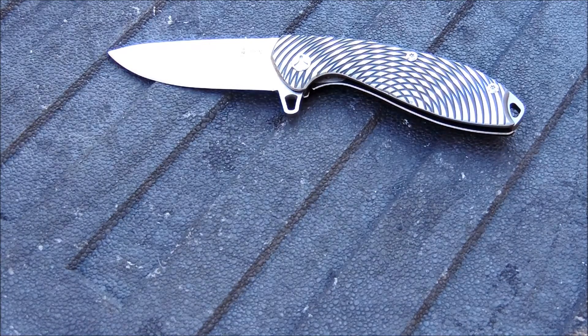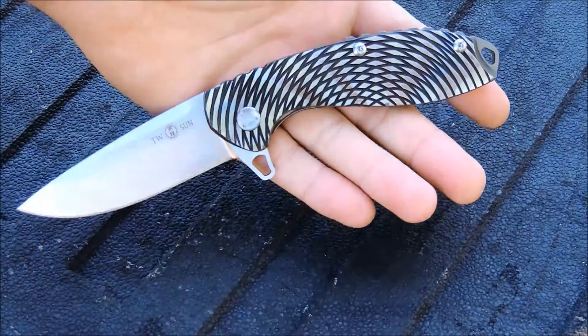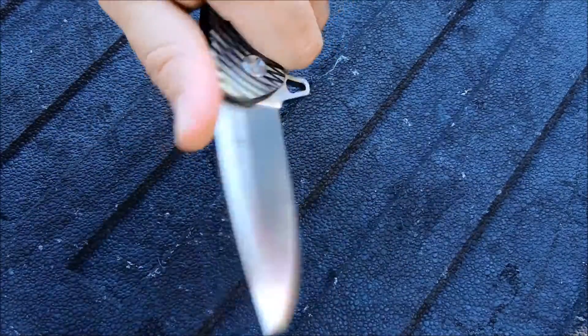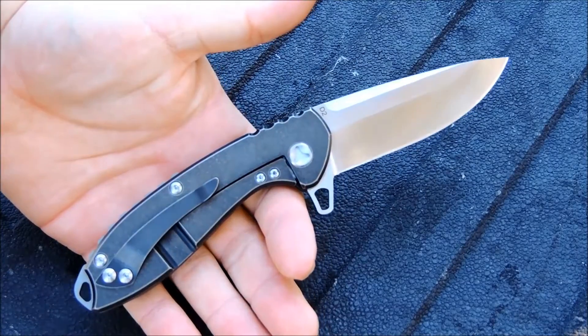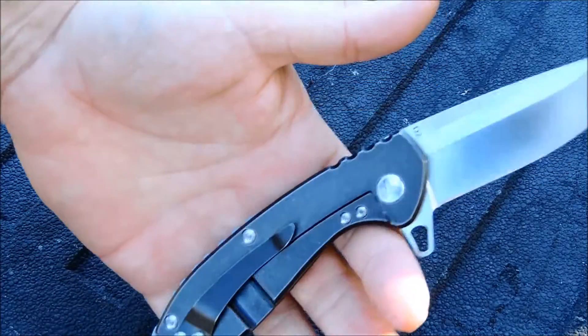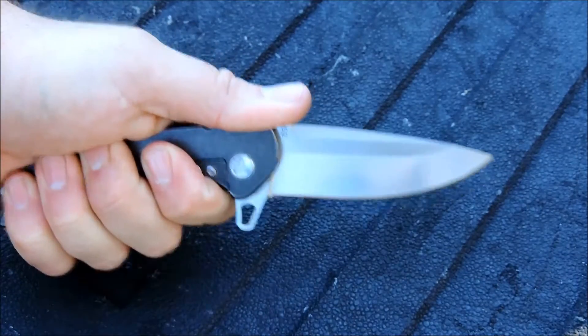The number one question I get on these is: is it real tight? Is it real D2 for the price point? Yes it is. Tucson has been very good to deal with. And one thing about this knife is it really — I've got large size hands, just fit a large size glove — and it just really locks into the hand.